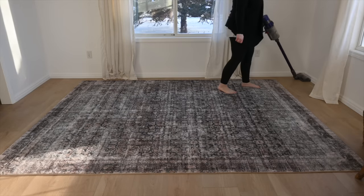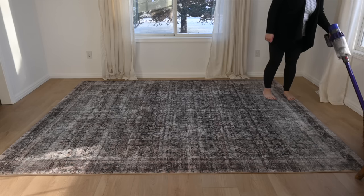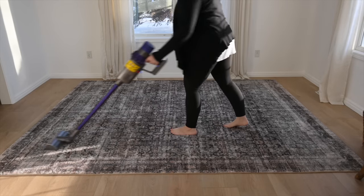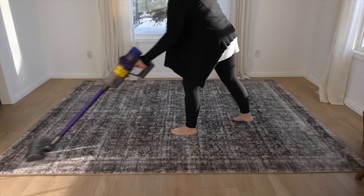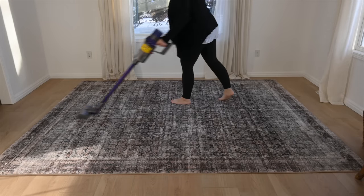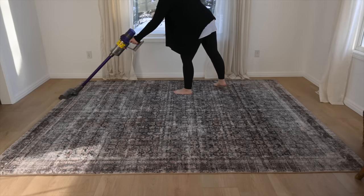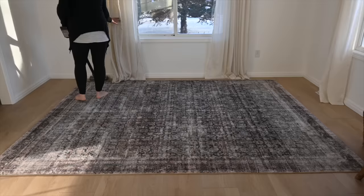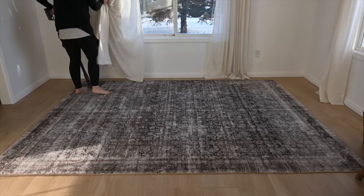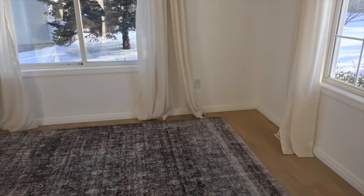So one of the first tips I have is to shop your house — whether that means going in your storage areas and finding things or pulling things from different rooms. Sometimes just switching things from room to room can make the space feel completely different and give it new life. Even when I was younger I would rearrange my bedroom, and it is just so fun doing that as an adult with your furniture.